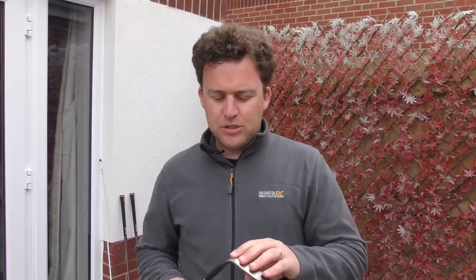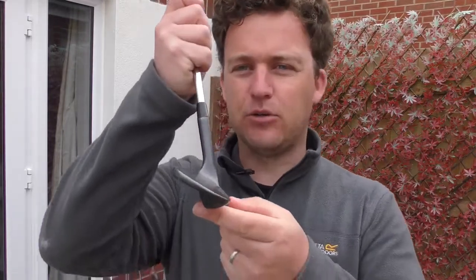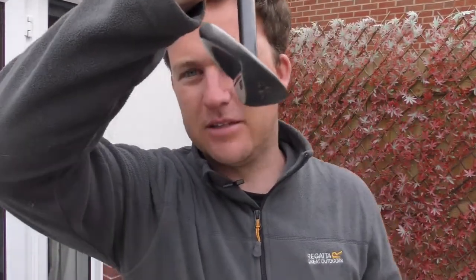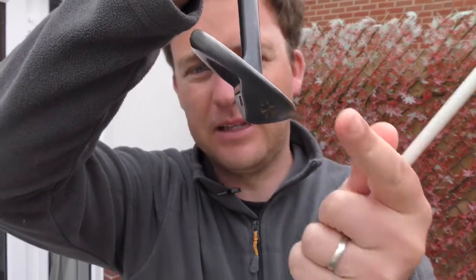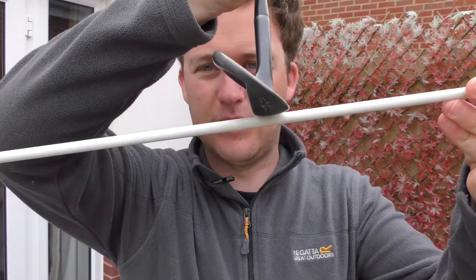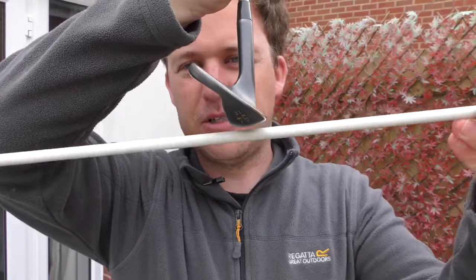My sand wedge is 54 degrees with 12 degrees of bounce. Sand wedges are generally around 54, 55, or 56 degrees. This is where we need to talk about bounce angle. The bounce angle is all to do with the thickness of the sole, the camber of it, and the angle of it. If I hold the wedge up to the camera you can see the bottom is not flat — it's angled up, with the leading edge higher than the trailing edge. That angle is about 12 degrees on this wedge. Most wedges will have somewhere between 6 and 14 degrees of bounce depending on the conditions you're playing in.